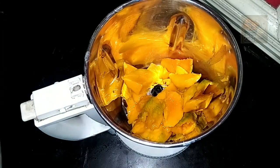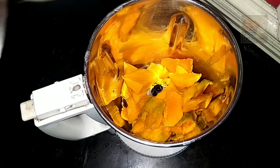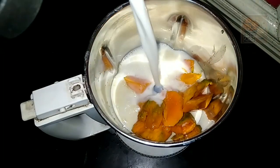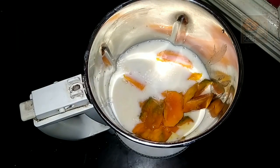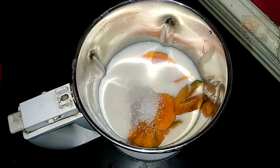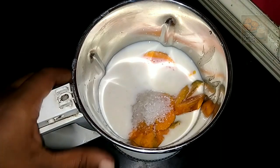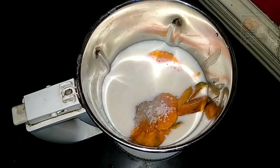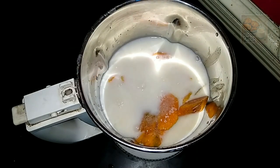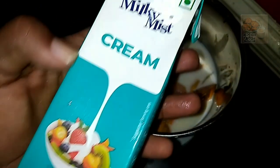I am going to prepare this for a drink. I am going to add a small glass of the juice in this place. The juice is very thick, very raw.